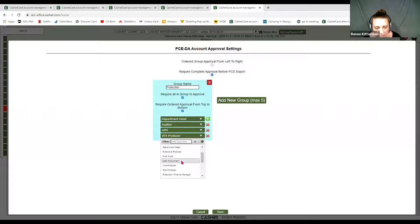With this setup, the cardholder creates an envelope, it goes to the department head. Once they approve it, it comes to the auditor. Then it's sent to the UPM, and finally to the lead accountant to approve. I am requiring everyone in my group to approve, and I'm having an order from top to bottom. So when the cardholder creates an envelope, they will be first — then department head, auditor, UPM, and lead accountant.